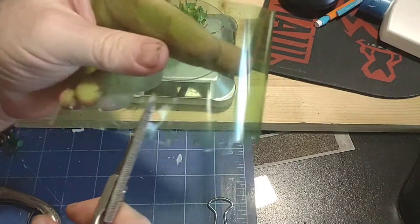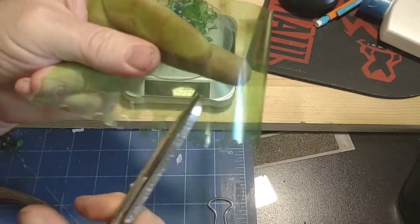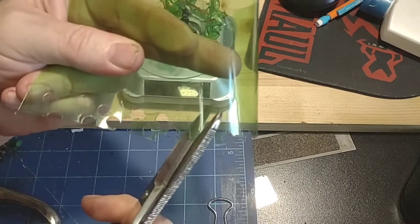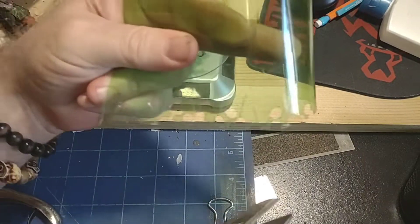Now take your scissors and cut some random shapes through the holes to get some interesting things going. If you don't think that's interesting enough, go back in with the hole punch.